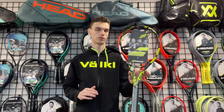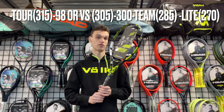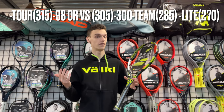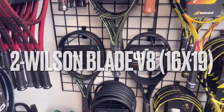This racket is available in different weights: you have the team version, the live version, the classic version, the 300 gram, and also the tour and the VS version, which is more for advanced players.